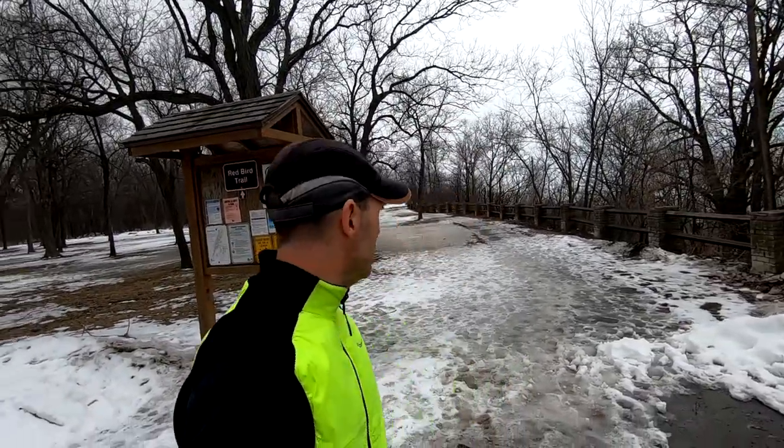Trail conditions here today I think are going to be perfect to test out the shoes — snow and ice, a little bit of mud. Let's get these shoes on. Let's go for a run. Let's see how well the ice bugs do in March conditions in Wisconsin.